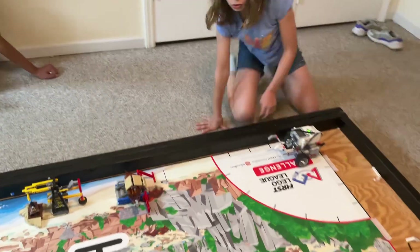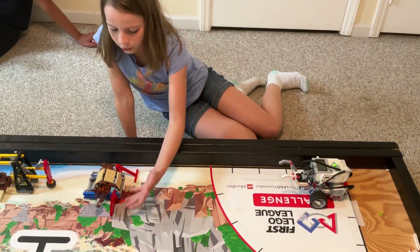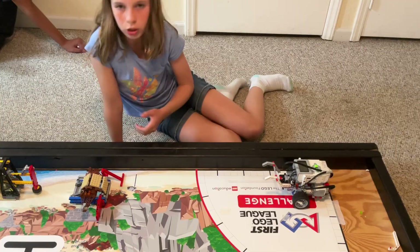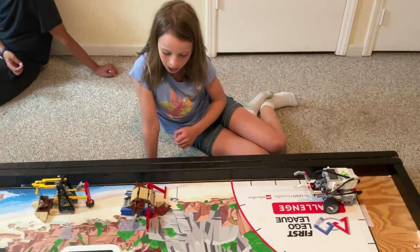So at first we tried to do this mission all in one go. As you can see, there are two parts: pulling out the sand and pushing the boat. At first we tried to pull out the sand and then immediately go and push in the boat. Unfortunately, we realized that when you pull out the sand, sometimes the robot will get misaligned slightly.